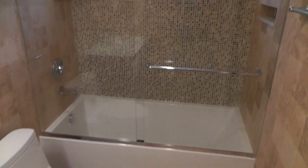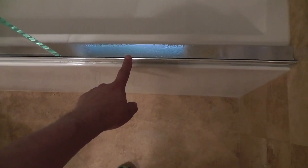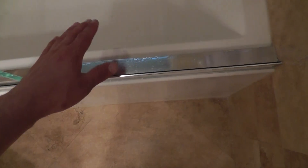I like this unit on this tub because the metal track is self-cleaning. Every time the water hits the metal it rinses itself — it doesn't have any type of groove channel holding water and forming mildew, so that will never happen with this type of installation.